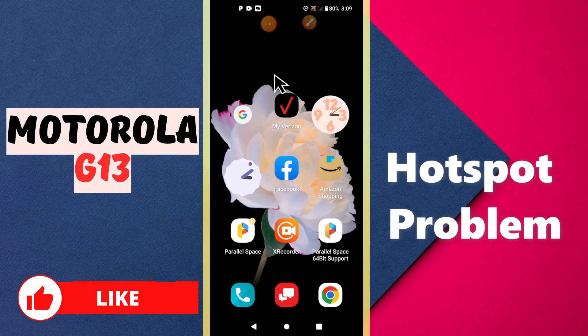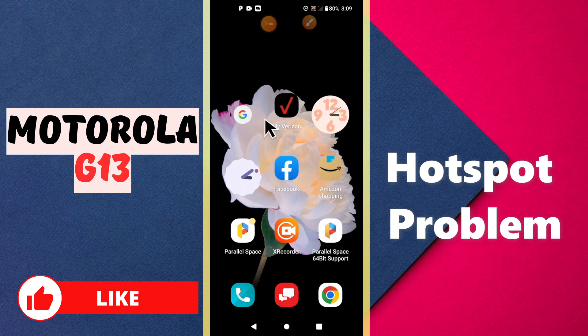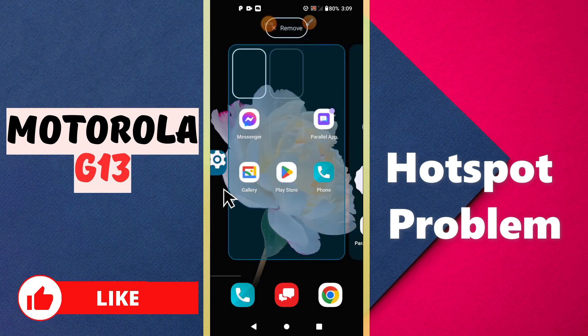Welcome to my YouTube channel. In this video, I will talk about the hotspot problem on the Motorola G13. If the hotspot is not working or not connecting with any other device, I will tell you how you can fix it. What you have to do is follow all the steps and watch the complete video. If you are new to my channel, don't forget to subscribe and press the bell icon.